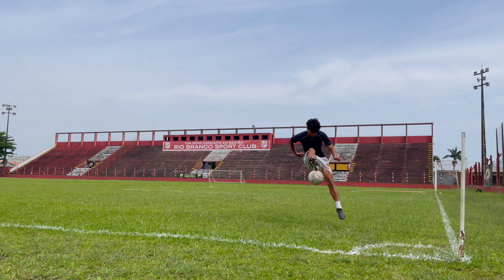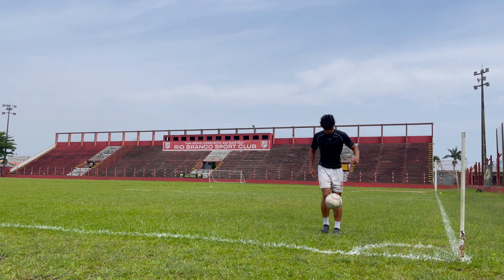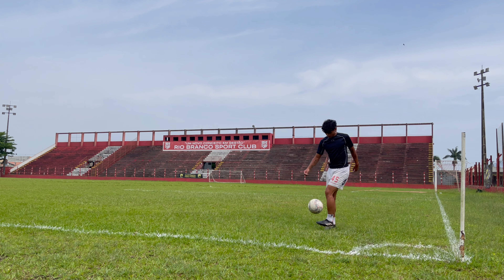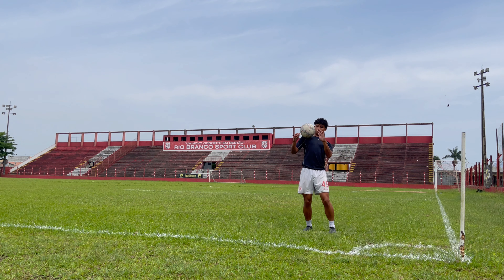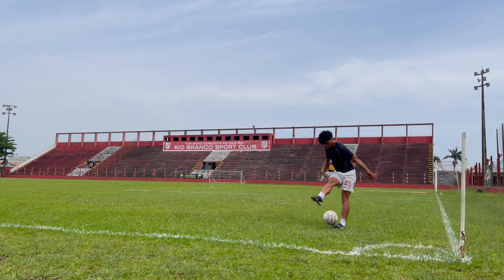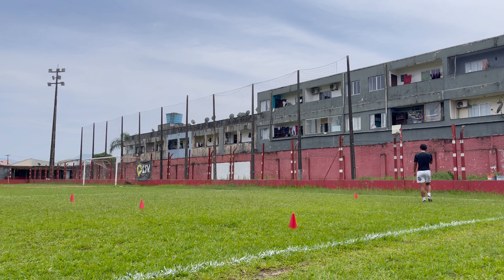Alright guys, I'm out on the pitch right now and I'm about to get my first training session in. I'm by myself, so there's only so much you can do, but I'm going to get a session in — doing some fitness, getting some touches on the ball, and doing some positional work as well.